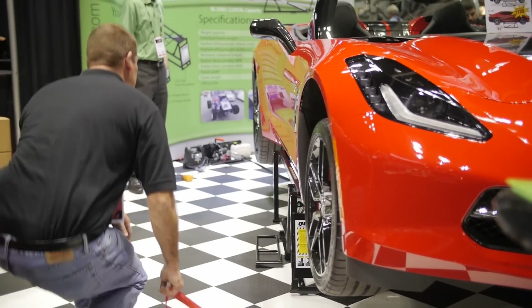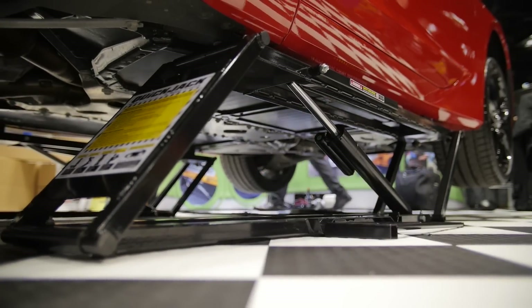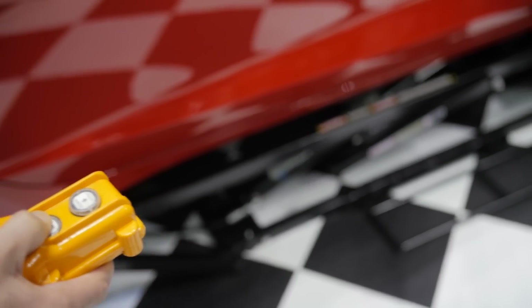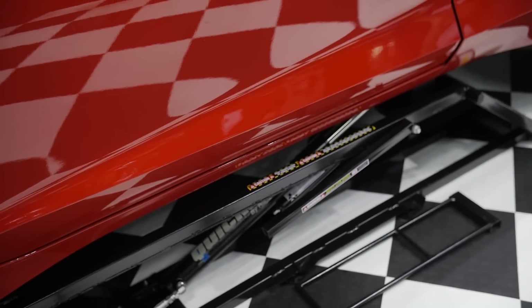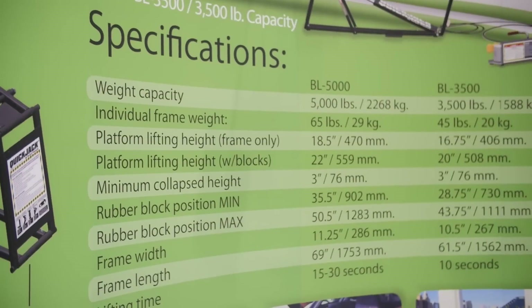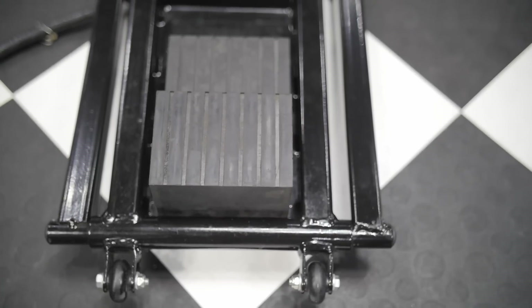I notice you've got a new C7 Corvette up in the air here. Corvettes are traditionally a difficult car to get under and a difficult car to jack correctly without messing up the rocker panels. This looks like it comes with some accessories that make that really easy. Yes, it comes with two sets of three inch blocks and also a set of half inch blocks. The 5,000 pound model is nice for C4 Corvettes because it meets those lifting points perfectly.